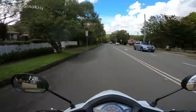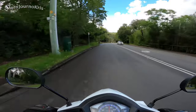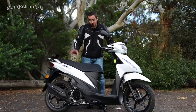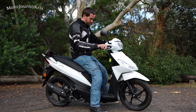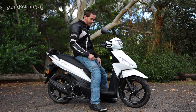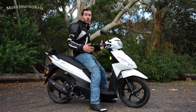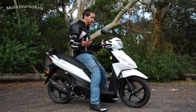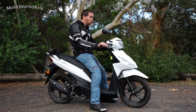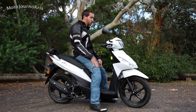Those tires did a great job. The seating position looks compact but there's a good amount of room — 755 millimeter seat height. Jumping on, I've got a lot of bend in my knees because the seat height is really quite low. A shorter rider is going to find this very easy to jump onto, which combined with that 97 kilo weight makes this a featherweight, particularly compared to motorcycles.